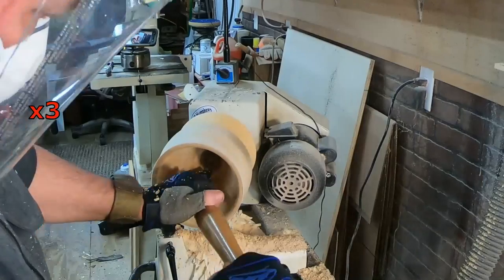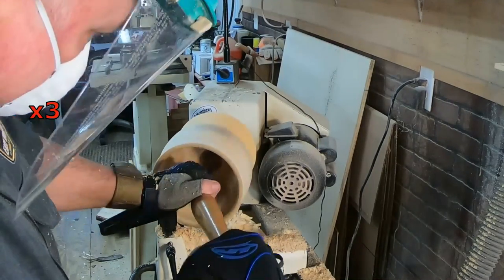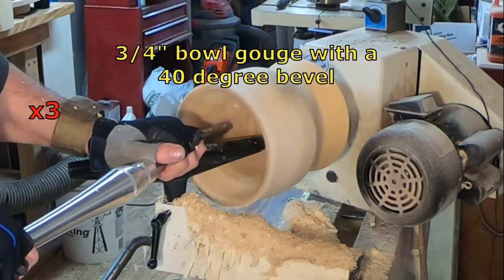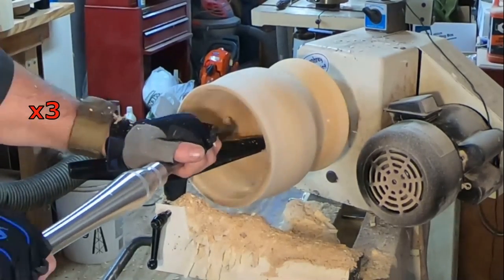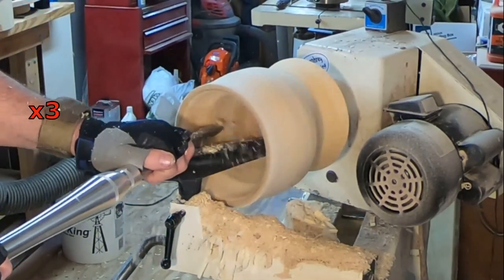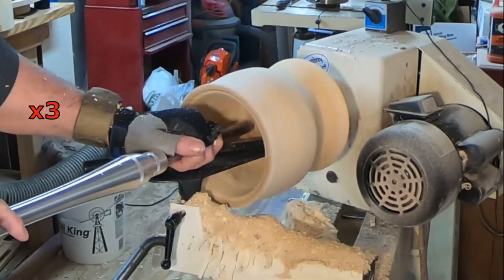So I tried three different bowl gouges just to find the one that seemed to be best suited for getting all this wood out of the middle of this lampshade. It seemed like the 45-degree and 40-degree bevel were best suited for the shear scraping that I ended up doing. Instead of working down the end grain from the outside in, it was easier to work the side grain from the inside out — if that makes sense.